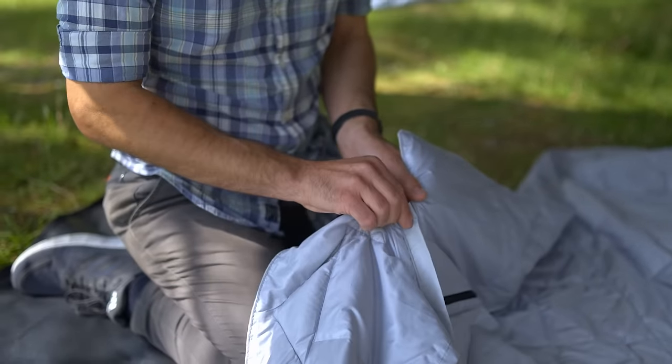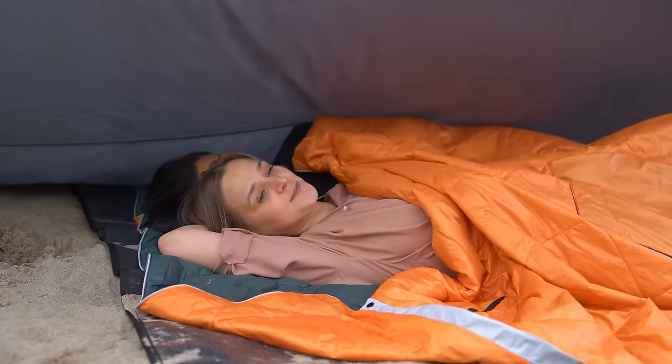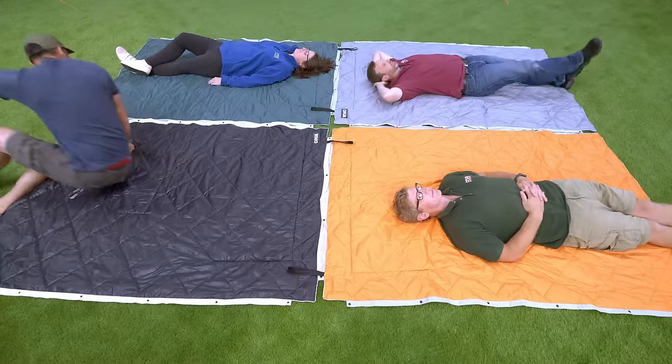Connect a few of them and then close them up, and you and whoever you choose can all sleep snugly together, like a super comfy burrito. Snap a few Kula Blankets together and you've got a picnic blanket big enough for the whole family.